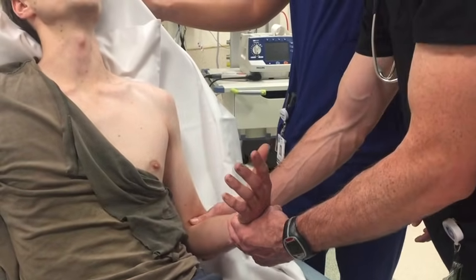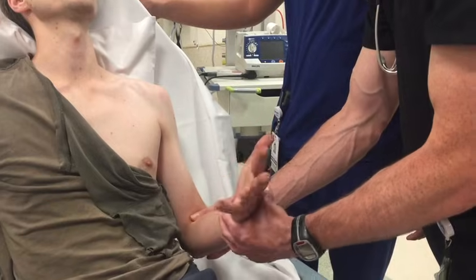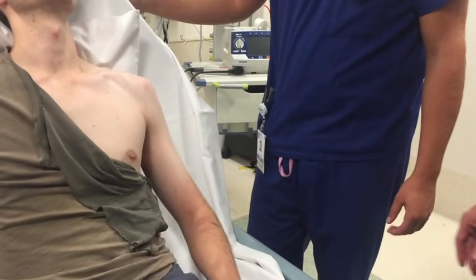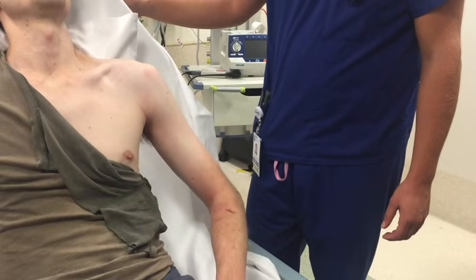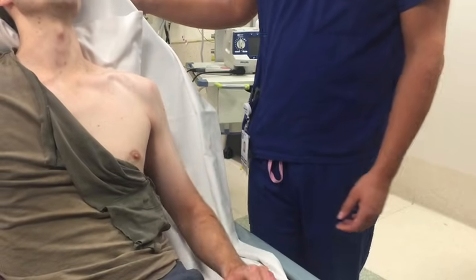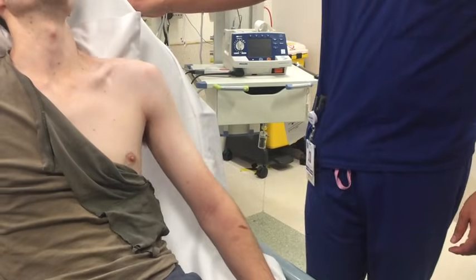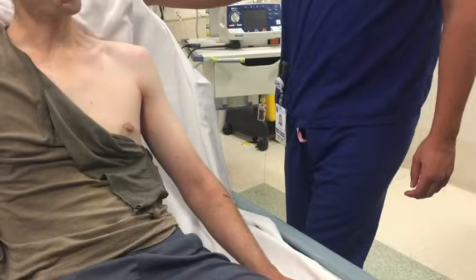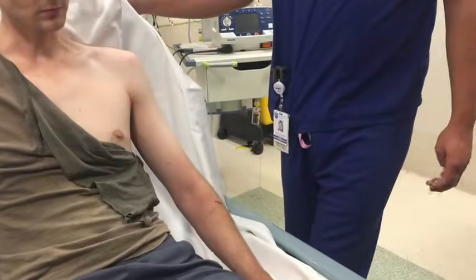Should it still hurt? Like residual pain? It should a little bit. Yeah, that's normal. We'll just rest that into the side now. I should still feel pretty sore right now — yeah, that's normal. So that's in. What we can do now is give you some pain relief.